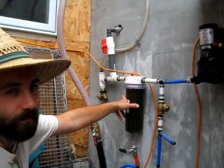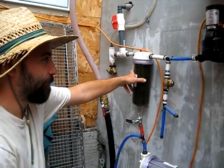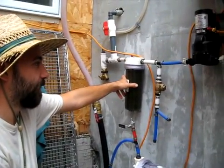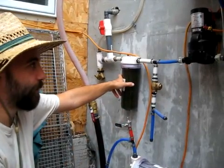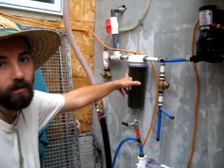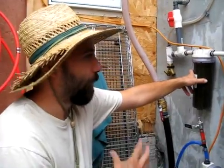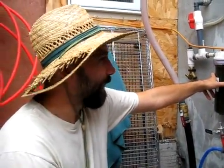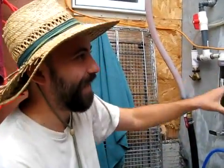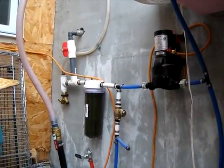These pumps are typically available online for about $250. They're specifically made for RV use and they provide consistent 45 PSI pressure up to three or four gallons per minute, which is plenty for a shower or a sink. Only when you're running two or three water sources at a time do you start noticing the pressure drop. Ideally we would have a pressure tank in line with this pump so it doesn't have to run as often, but that's something we're going to do in the future.